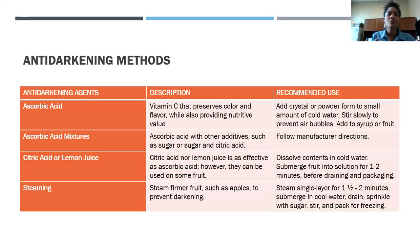Citric acid and lemon juice are not as effective as ascorbic acid — they can be used on some fruit, but nowhere near as effective. You're going to dissolve the contents in cold water — the same method as with ascorbic acid. Submerge your fruit for one to two minutes; don't leave it soaking. Then drain it off and package it.